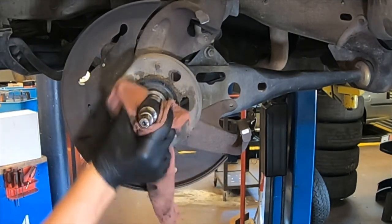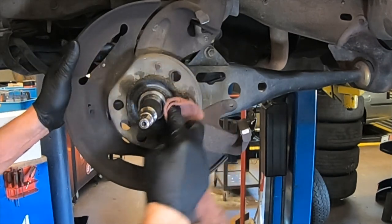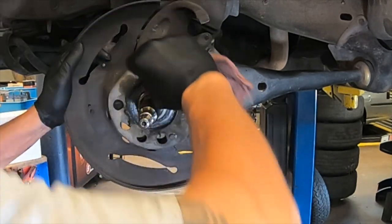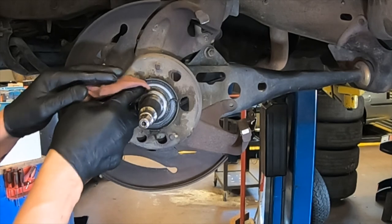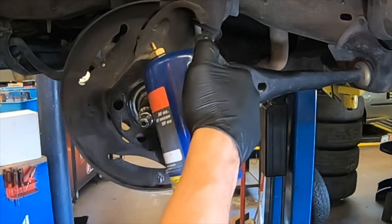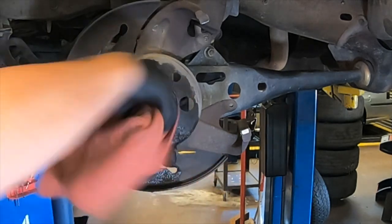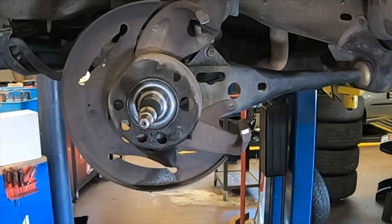Inspect the spindle's races — the areas it seals on — for damage or blueing, which is caused by excessive heat. Clean out this area as well. If your vehicle has ABS, there will be an ABS sensor located here; clean that too, because if it builds up grease or metal deposits it won't read a good signal and could turn your ABS light on. Once wiped down, clean it with brake cleaner and give it another wipe. This spindle is in good condition, so now we'll move to the bench for the wheel bearings.